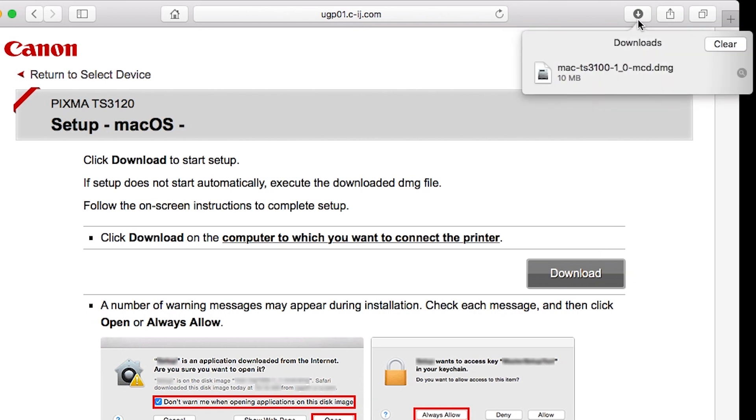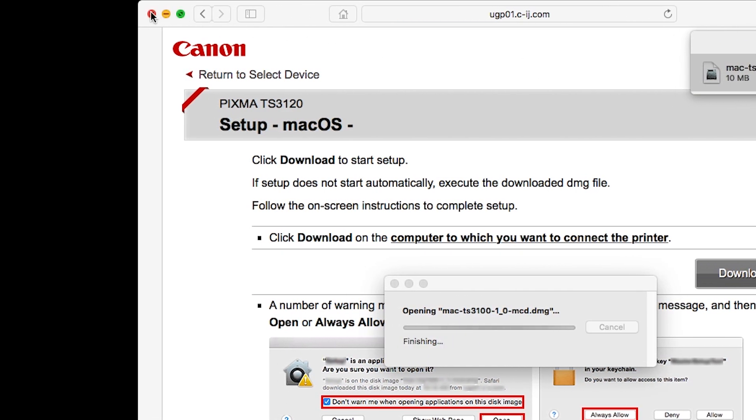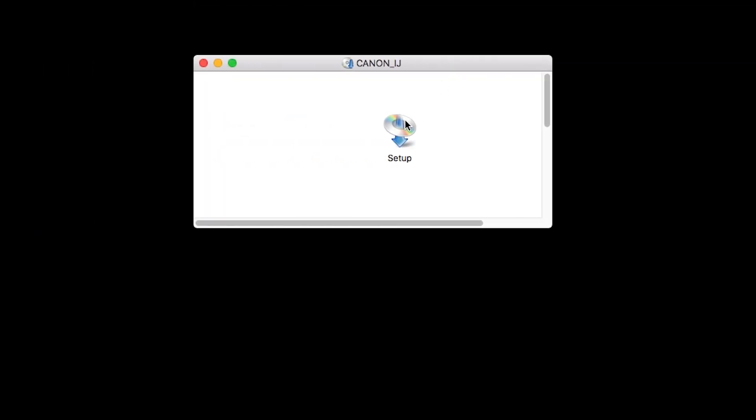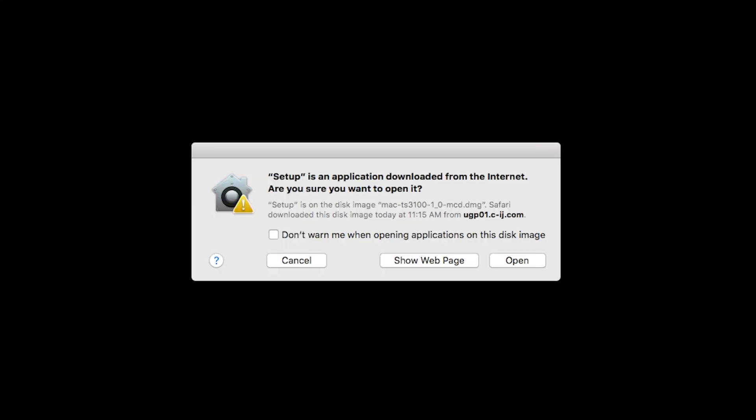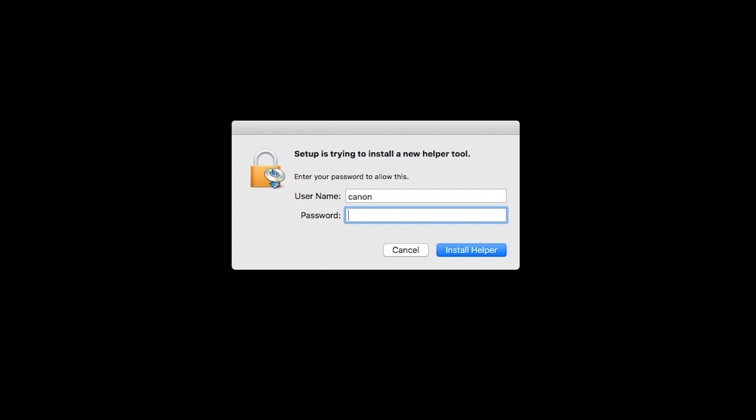Open the downloaded file on your Mac to get started. Click Open to start the installation process. When prompted, enter the administrator name and password you used to set up your Mac, and then click Install Helper.